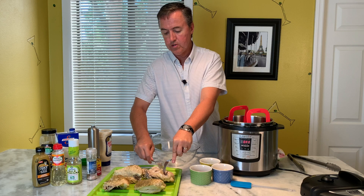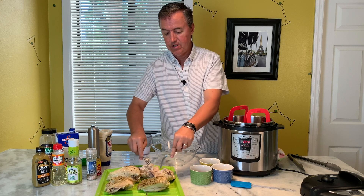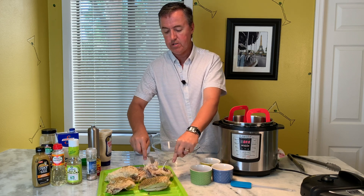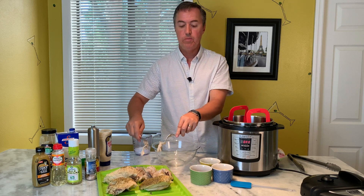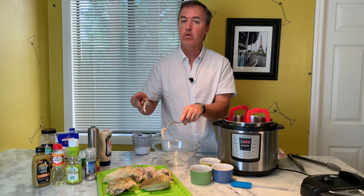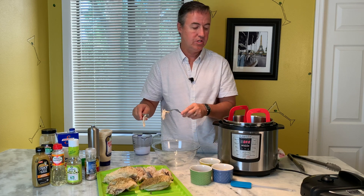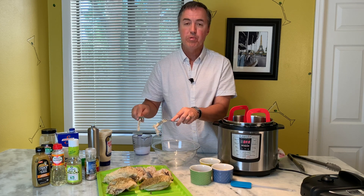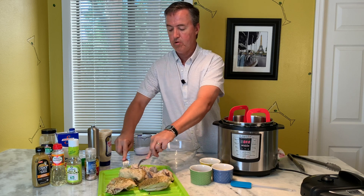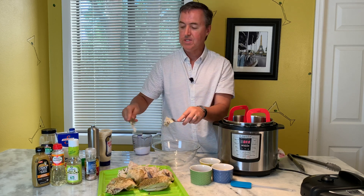I've already started pulling off most of the meat from these split breasts using just two forks — it's super tender and really easy to do. These are pretty large breasts, so I'm going to use two of them for the chicken salad and save the other two for pulled chicken meat. We'll throw those in tacos this weekend, put them in burritos, maybe some chicken alfredo. Just seal them in a bag — plenty of meat and so tender.